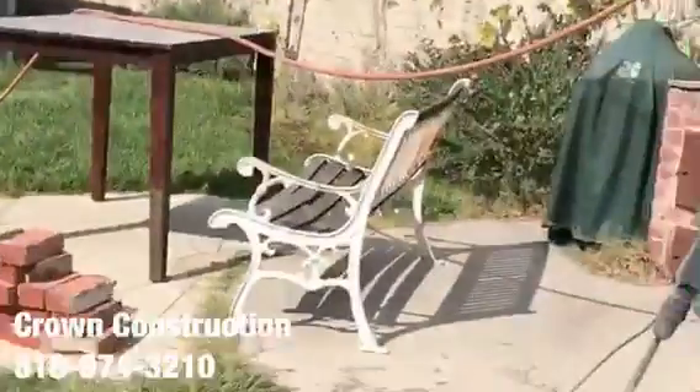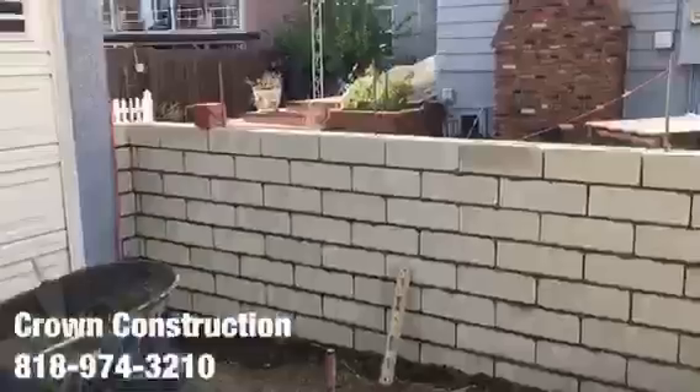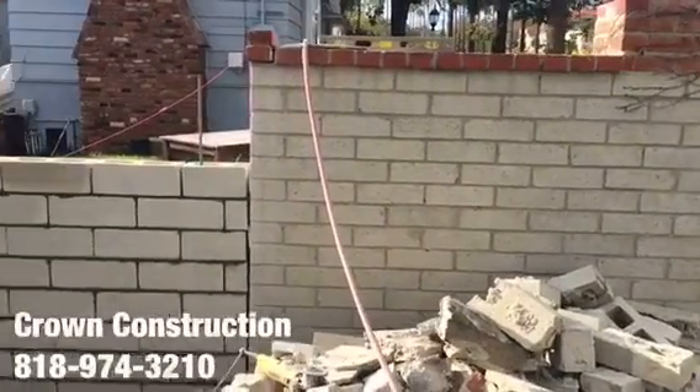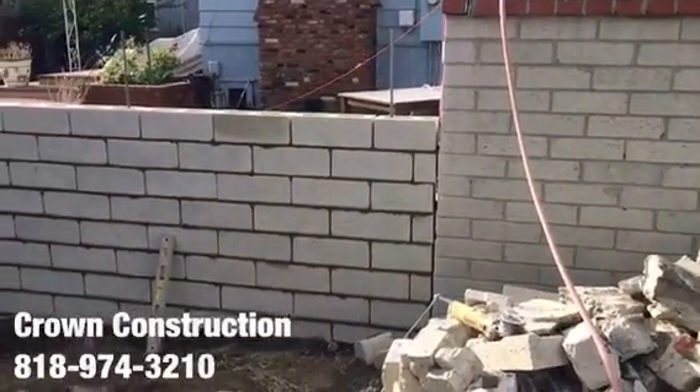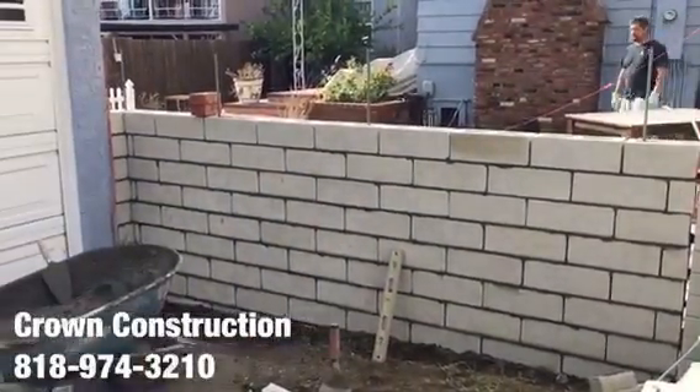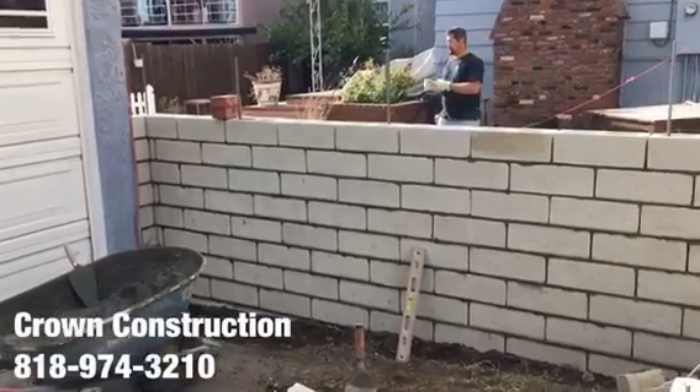There we go, another block wall repair. This is what it looks like so far — took out the old section, worked it off here and replaced it with the nice slump stone blocks.